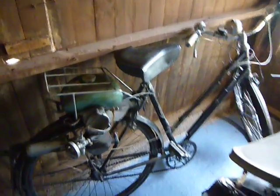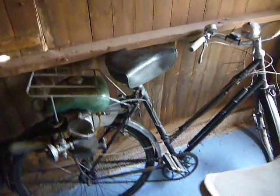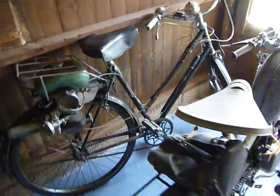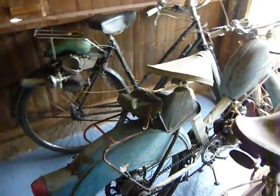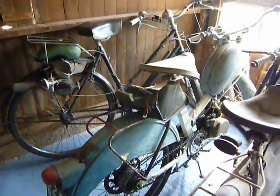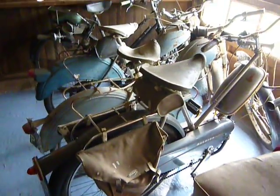Once upon a time somebody decided to put an engine on a bicycle, and this developed into mopeds such as the Hercules Corvette, AutoVap, then around about 1959 we had a Raleigh RM1.